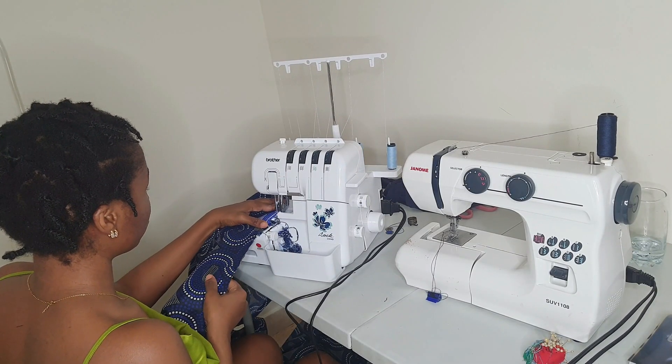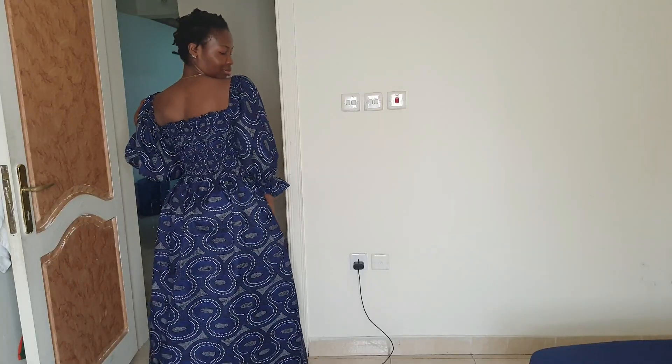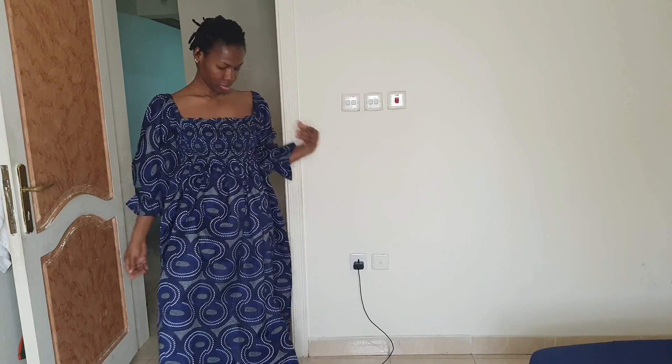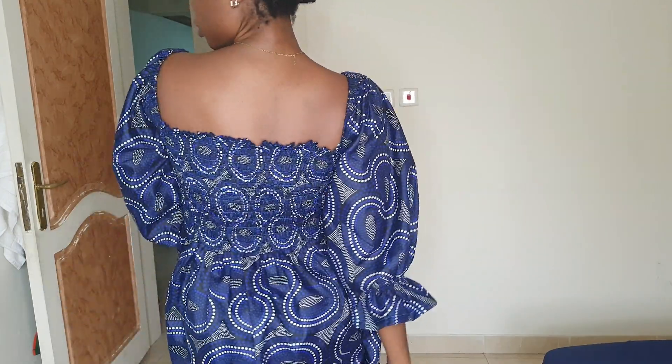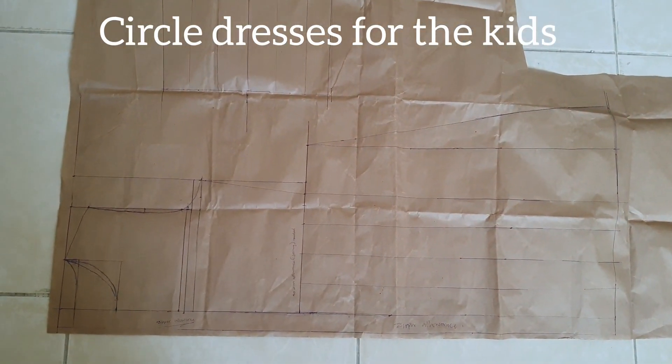After stitching the slit, I locked and hemmed the bottom of the dress. That is it for the off-shoulder shirring dress with puff sleeve. The customer is five inches bigger than me, so I tried it on just so you can see how it looks — and it's quite beautiful.